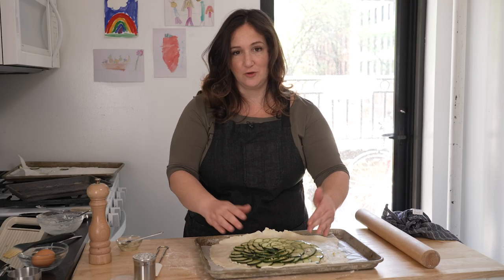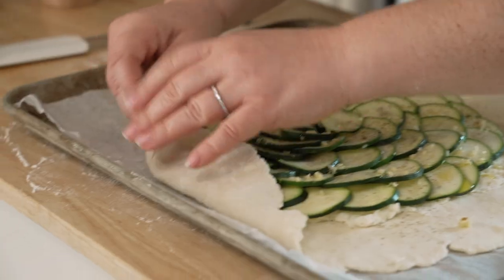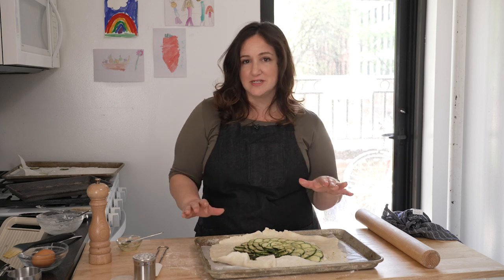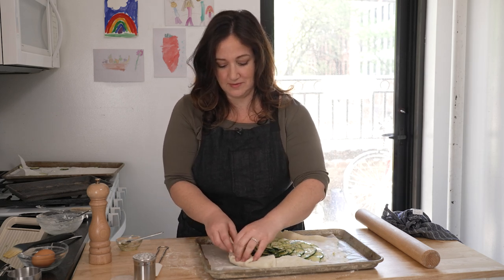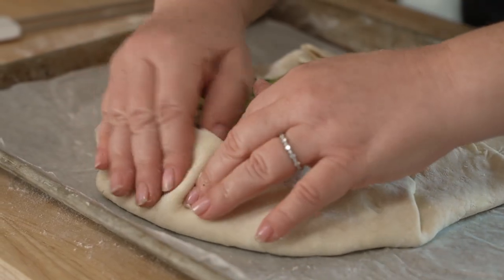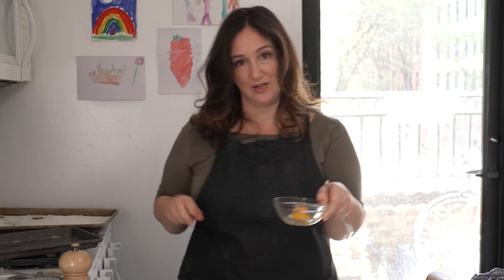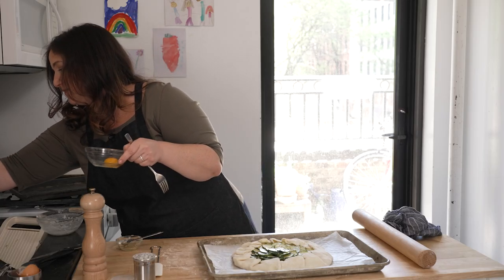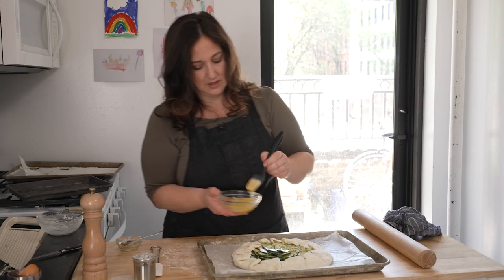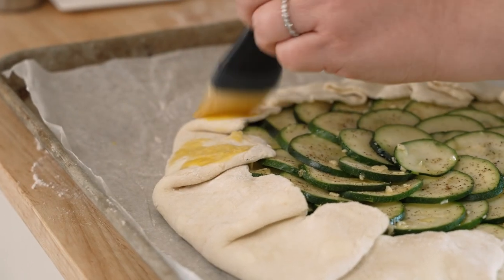The second-to-last step is folding the edges over the filling all around, making creases. There is no wrong way to do this — I promise, even if your crimps look weird, it's still gonna look gorgeous when it comes out of the oven. Then I beat the egg yolk with one teaspoon of water until smooth and brush it on the crust — that just gives it some shine. If you don't eat eggs, you can absolutely skip this step.